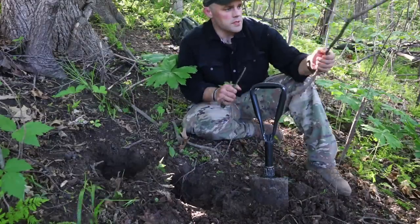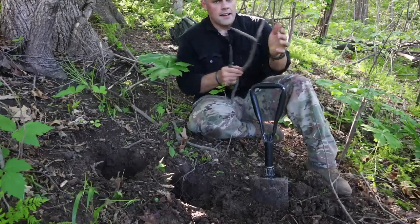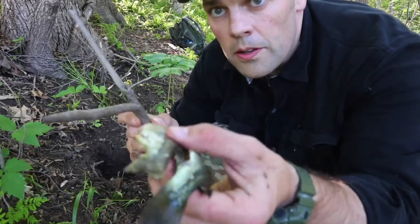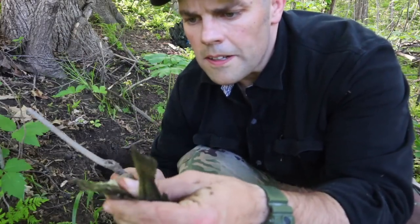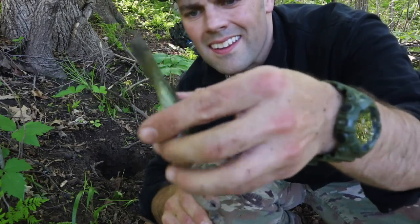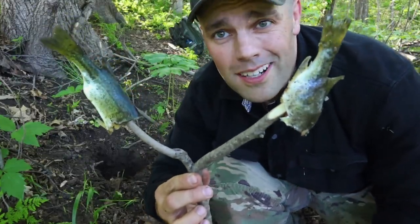For our fish we'll just get a nice little fork like this — something like that we can cook the fish on. Grab our little fish and we'll just skewer these bad boys on there as best as possible. And then we got our two little fish ready to go over the fire.